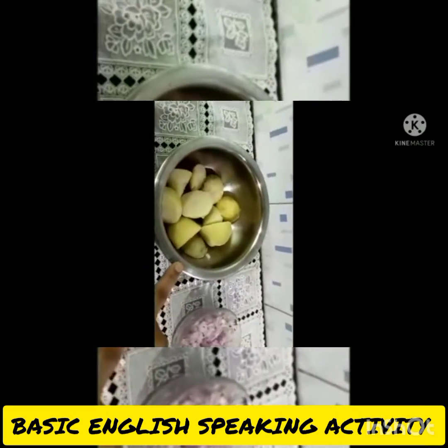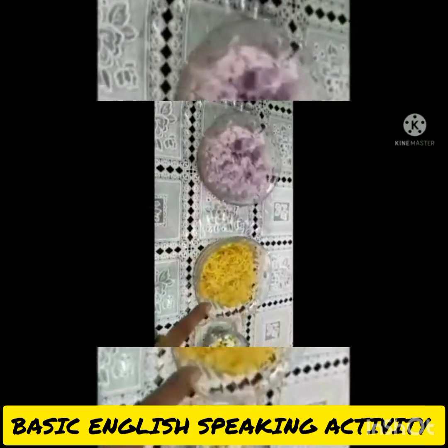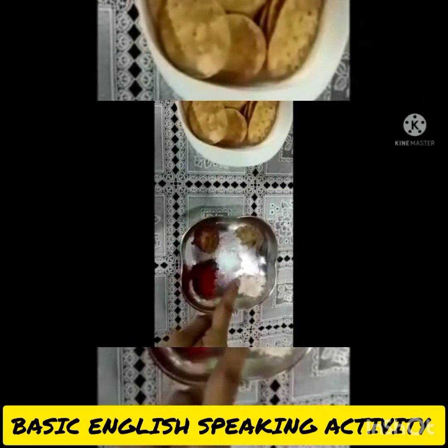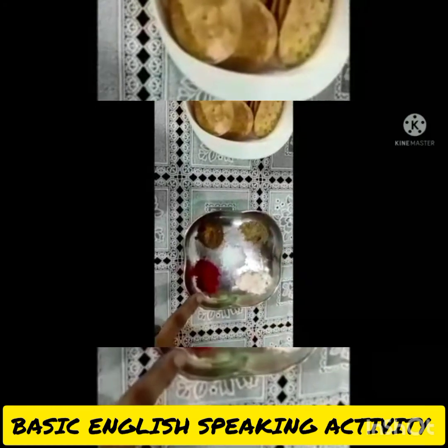3 boiled potatoes, 2 chopped onions, sev, gram dal, rock salt, salt, chat masala, and red chili powder.